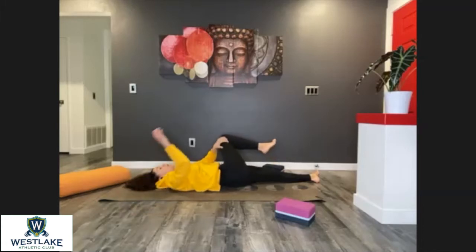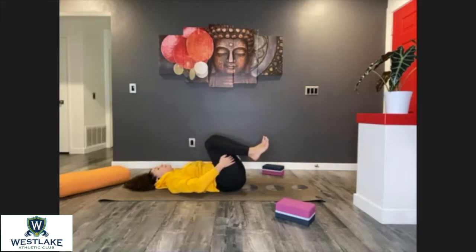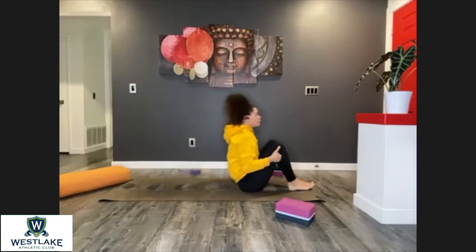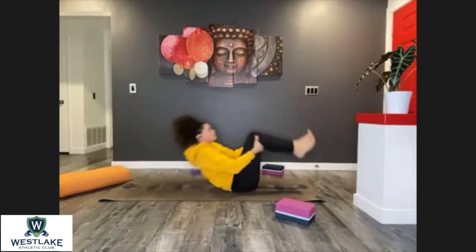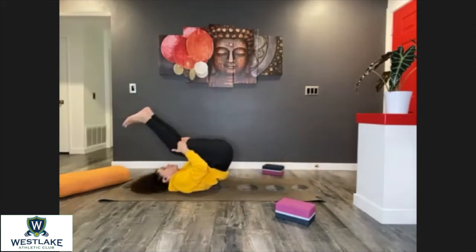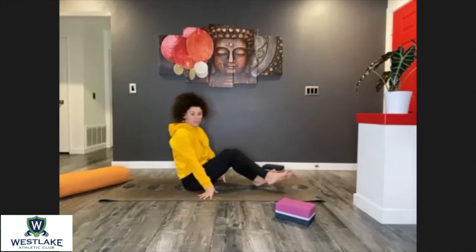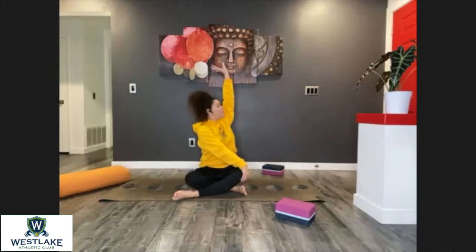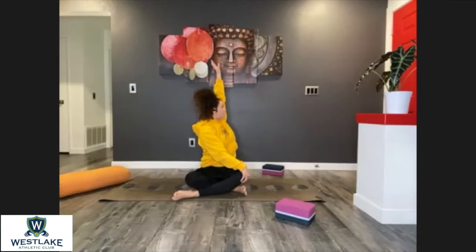Bring those knees back. Hands behind your thighs — we're going to rock ourselves back and forth five times. Try to blend the movement with your breath. Last one. Come into a comfortable sitting position. Let's twist one more time — right hand on top of that left knee, lift that left arm up, extend and stretch it from the hip bone all the way to the middle finger. Inhale here, and as you exhale twist your torso, placing the fingertips down on the floor.